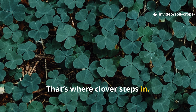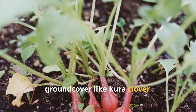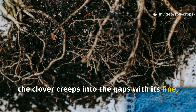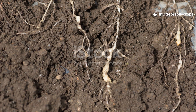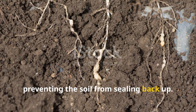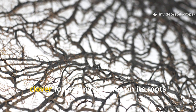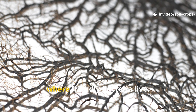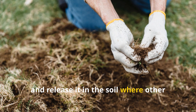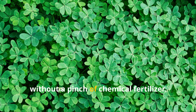That's where clover steps in. Russian farmers discovered the power of pairing tillage radish with a perennial ground cover like kura clover. While the radish blasts through the hard pan, the clover creeps into the gaps with its fine, fibrous roots. Those roots hold the pores open, preventing the soil from sealing back up. At the same time, clover brings in another gift — nitrogen. Like all legumes, clover forms tiny nodules on its roots where friendly bacteria live, pulling nitrogen from the air and releasing it in the soil where other plants can use it. Over time, your soil becomes naturally fertile without a pinch of chemical fertilizer.